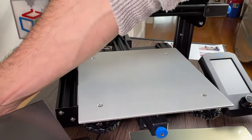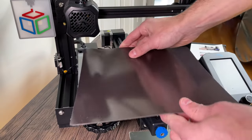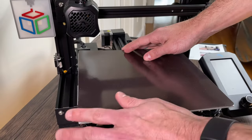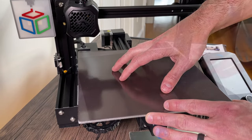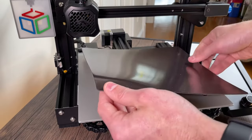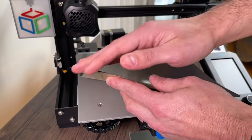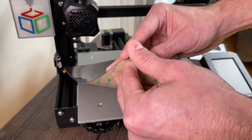The next step is putting the actual magnet onto the bed. To do that we're going to peel the adhesive off, make sure it's sitting on the bed nice and flat, and then we'll be ready to put the magnetic spring steel on top. Because this is such a large magnet, the way I'd recommend doing it is starting with just one corner, setting that down, and then slowly peeling back the paper so you can make sure the magnet is aligned well to the bed.